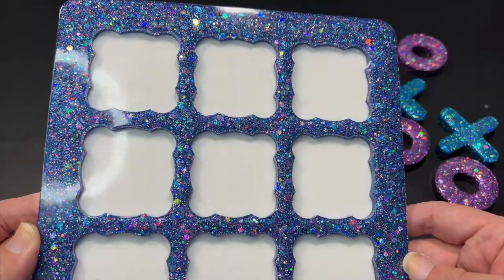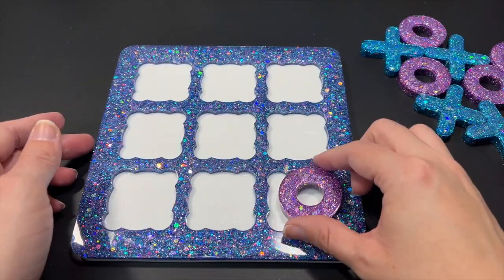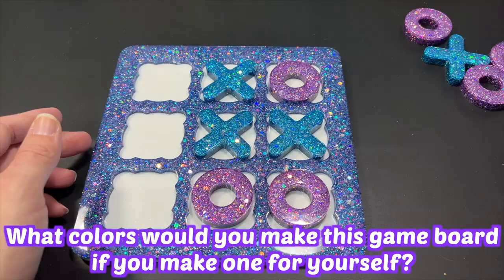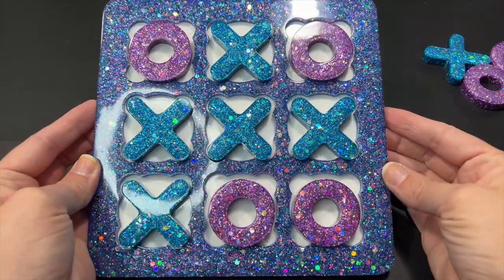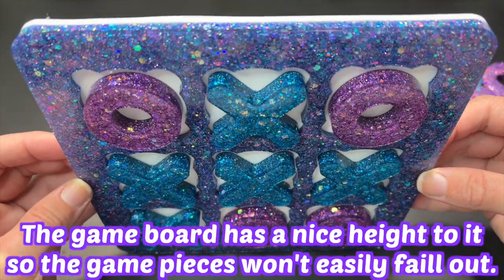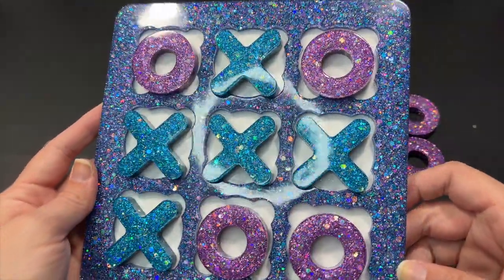I just wanted to show you guys how hard Let's Resin Epoxy is — I can't bend it and you can just hear how solid the board is with my knock. So what do we all think? Let me know down below, and also comment what colors you guys would make this board if you were to make one. I hope you guys enjoyed this video and found it informative. If you did, please give it a thumbs up and subscribe if you haven't already so you don't miss any future resin crafting videos. I'm off to give this tic-tac-toe board to my girls — bye guys, see you in the next one!